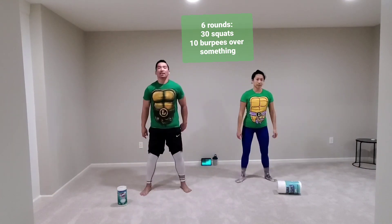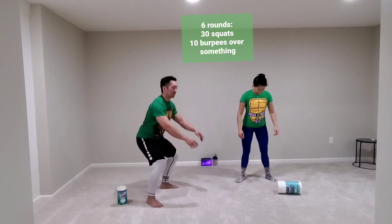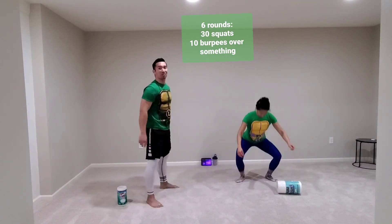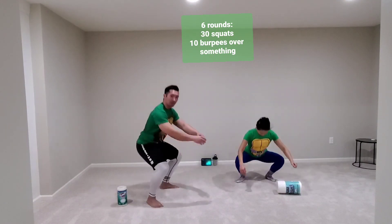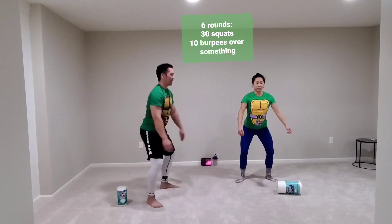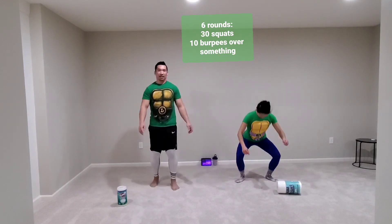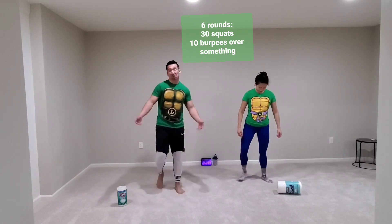For your squats, you can start off going all the way down if you can. If you can't right now, just control on the way down and come all the way up. I am not counting — I'm assuming Lynch is, so I'm just going to wait till she's done. You might start feeling a burn in your legs. Take a pause, take a break, shake it out, go back to it.